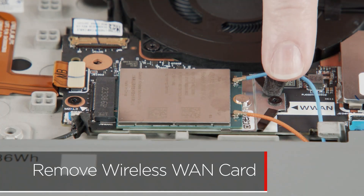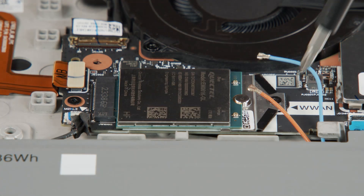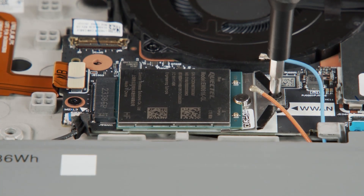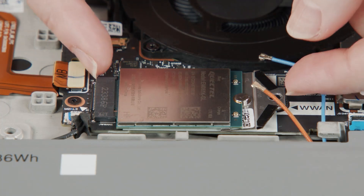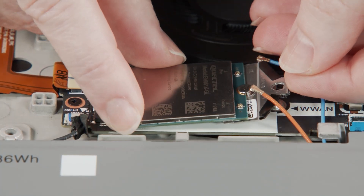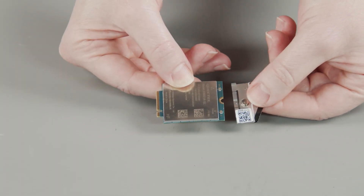Disconnect the antenna cables from the wireless WAN card. Remove the screw from the bracket. Carefully pull the wireless WAN card and bracket from the slot, then remove the bracket from the wireless WAN card.